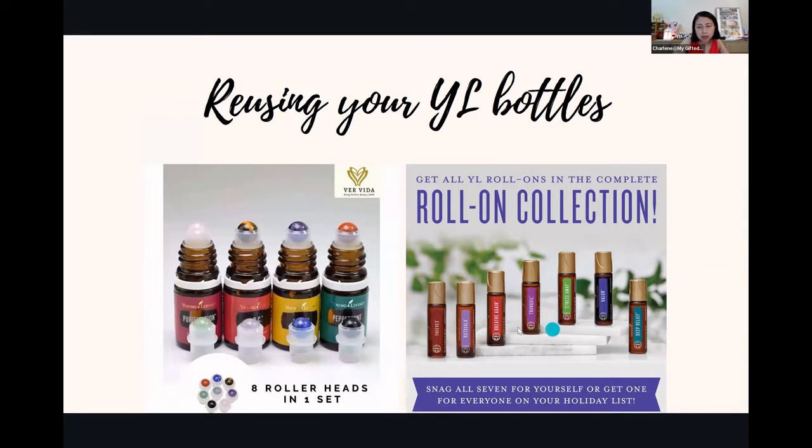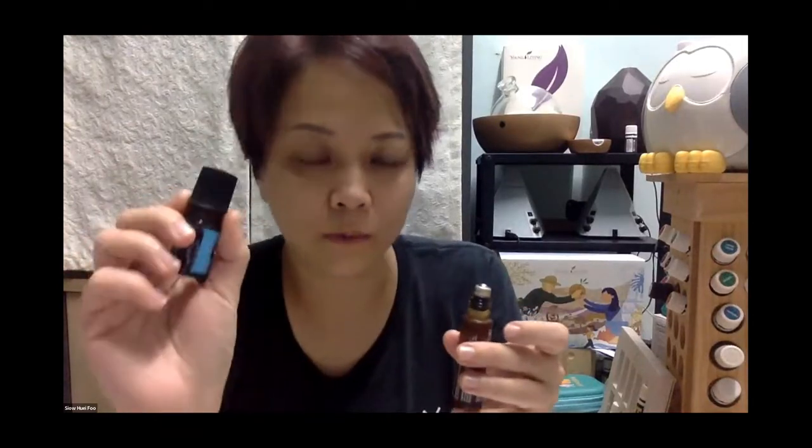Xiaohui and I want to show you how to open these. Mine is Peace and Calming; hers is Tranquil. It's actually not that easy — you need to practice a bit, but you can just twist. It's quite hard. Removing the Aromaglide roller fitment is a bit more difficult — you may need to use a plier. This one is a lot easier; it releases with one try. But I've realized that by the third time of reusing, the fitment can get quite loose.